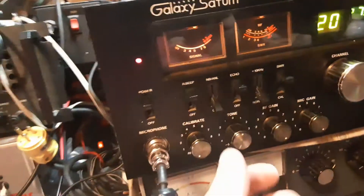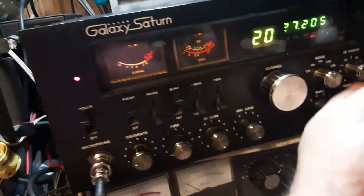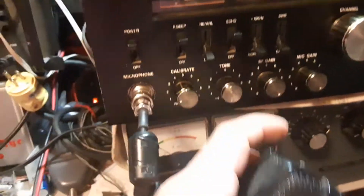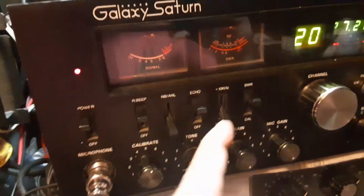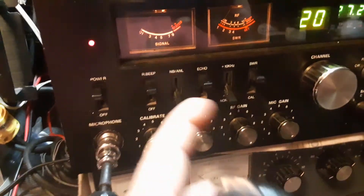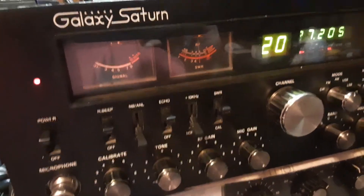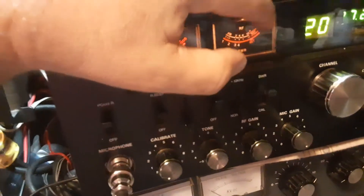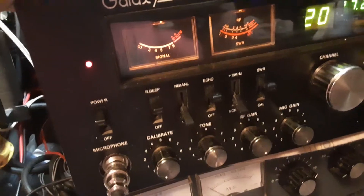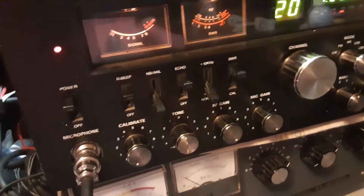Got a few more issues to finish up. I've cleaned and lubed all the controls. Let me calibrate to show that the SWR meter works like it should. I've got a little bit of dimming on some of the higher power scales, so I've got a filter cap on the power supply I'm going to address. Other than that, this one's ready and working as it should.